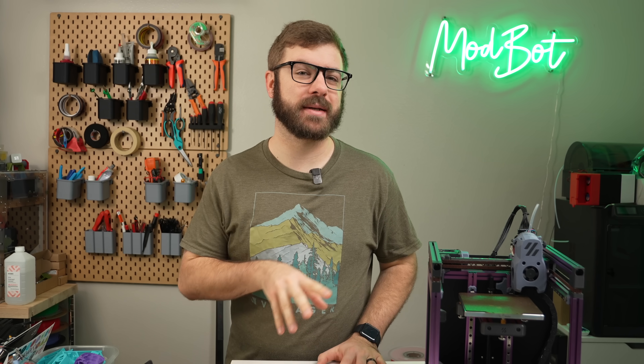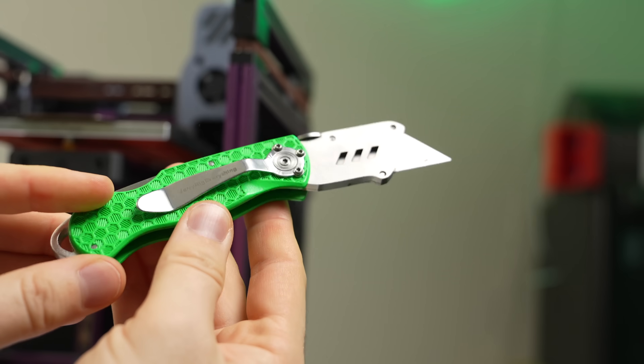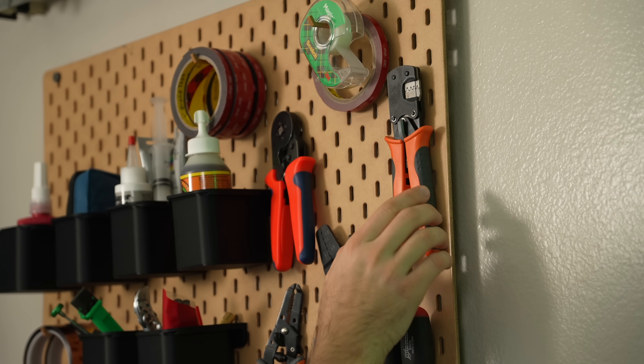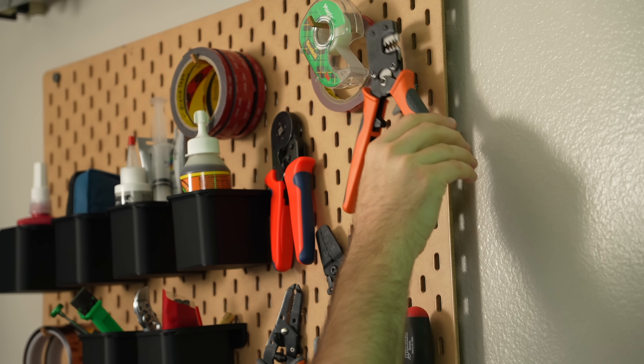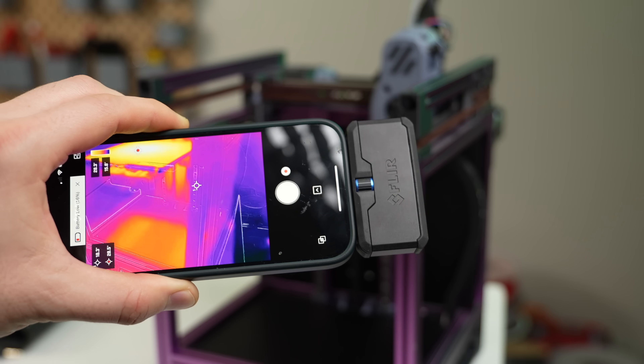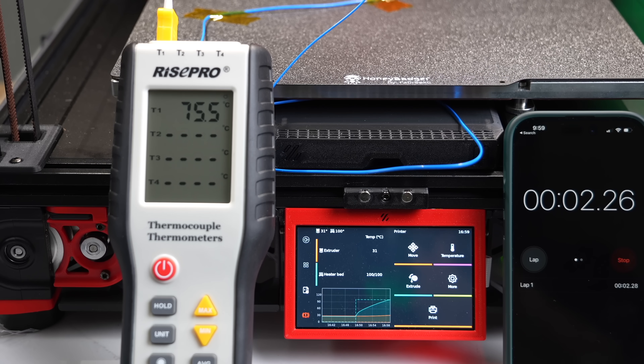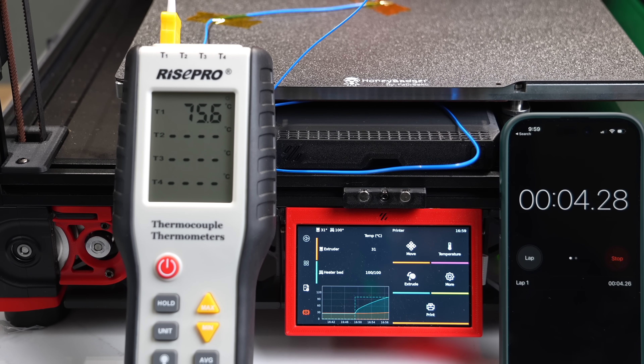Over the last 10 years of building, tinkering, and repairing 3D printers, I've purchased my fair share of tools. Some have been great, while others quickly found their way into a pile of shame somewhere between the studio or garage. Between my research and recommendations from others, this has led to me getting a handful of tools that I love and find myself using very often. In this video, we'll go over my top five favorite tools.